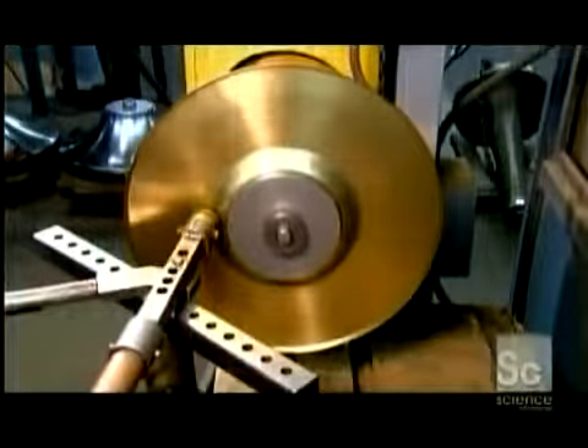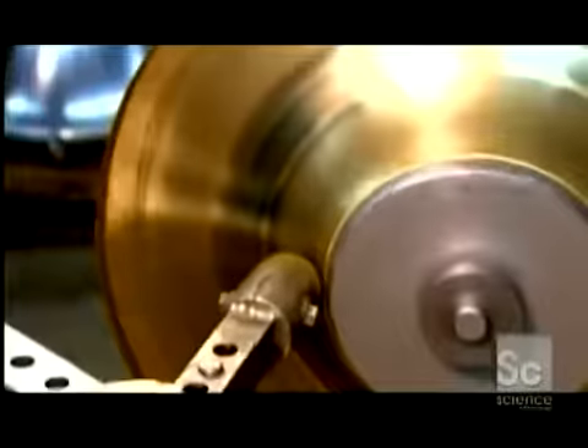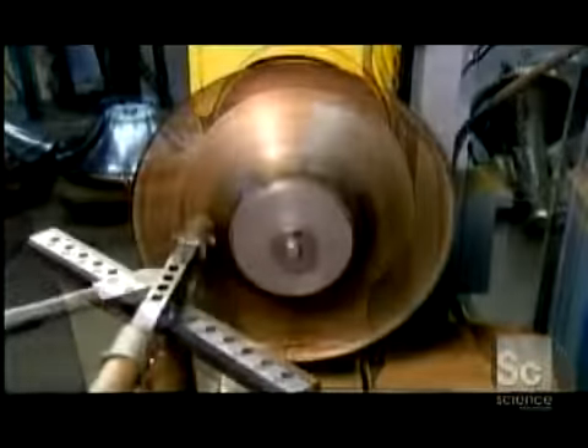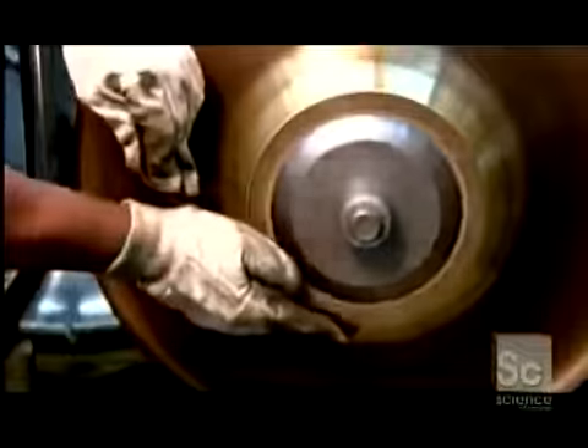The bell flare begins as a brass disc 22 inches in diameter. They use a range of tools and various mandrels to work the brass into a preliminary bell flare shape, then use sandpaper to remove any marks left by the tools, and cut a hole in the center.